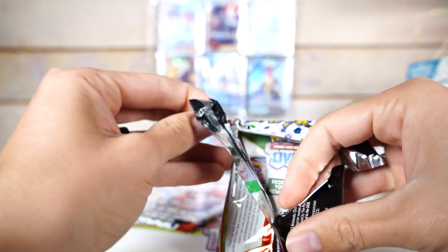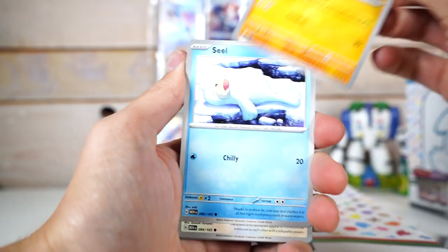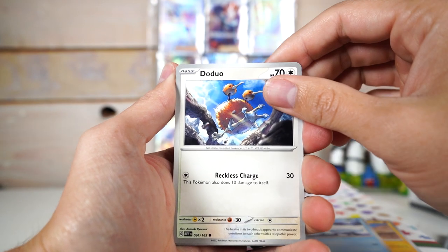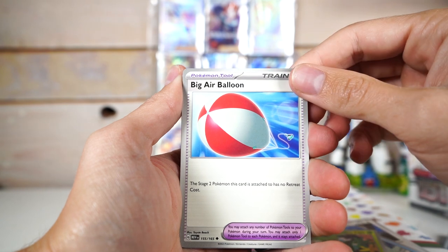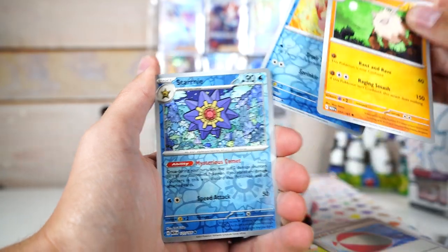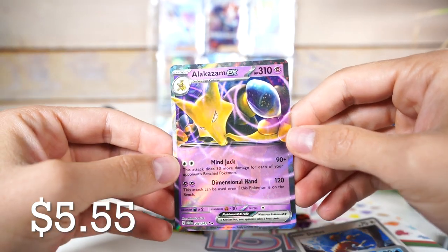I've heard iffy things about the hit rates in this set — it might not be as good as the general Scarlet and Violet sets, which is kind of weird that they would lower the hit rates for an exciting set. That Seel is just lounging, straight up chilling. We got Doduo, Tentacool — cool complementary colors — Victory Bell, big air balloon, Primeape, and oh whoops — the Alakazam EX! That's two hits for two packs, not gonna lie, it's seeming okay.